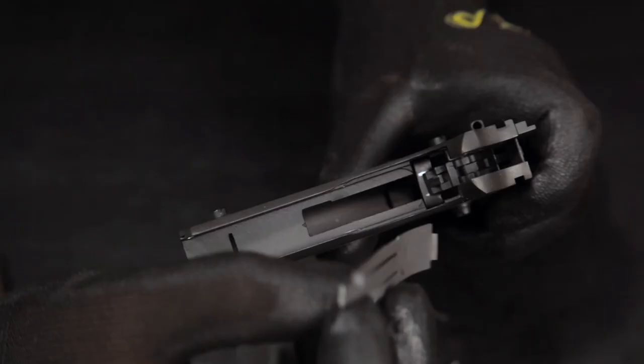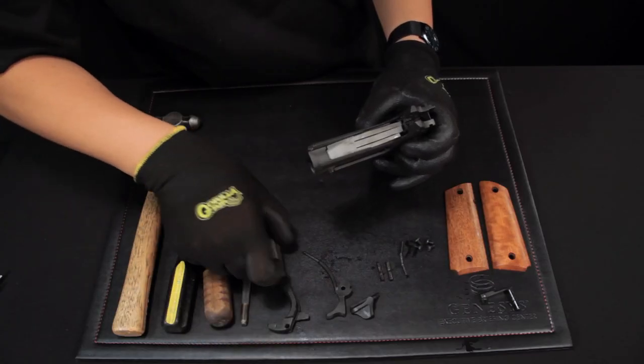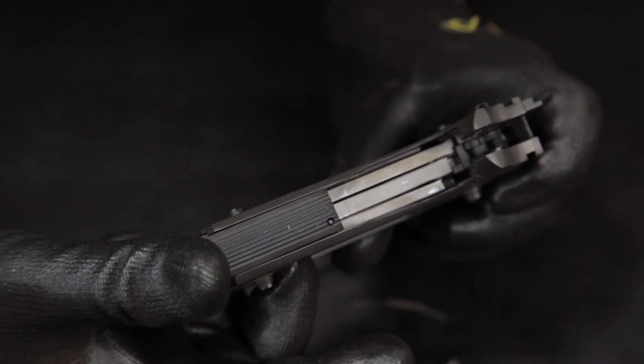Grab the sear spring. Push the disconnector forward and make sure the sear is on top of the disconnector. Then add the mainspring housing to hold the sear and disconnector in place.